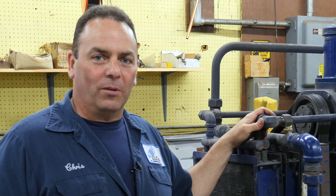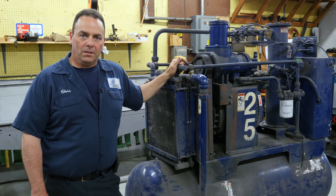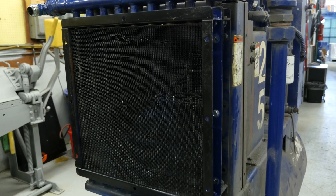Dirty coolers can cause a couple of problems. They can cause the compressor to run hot and potentially shut down on high temperature. If left unresolved, you can have varnishing of the oil, bearing failure, or even worse, a fire.